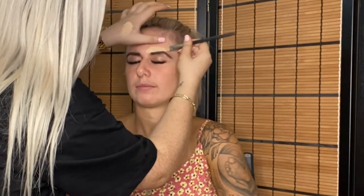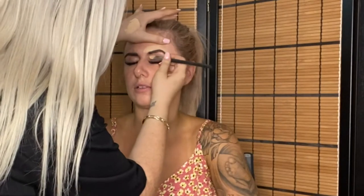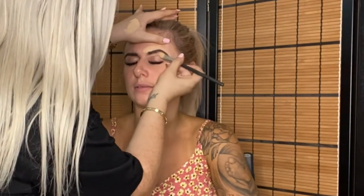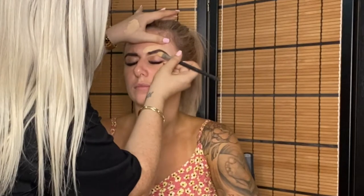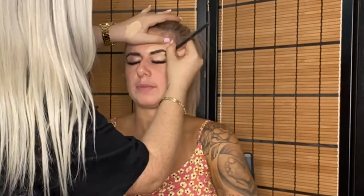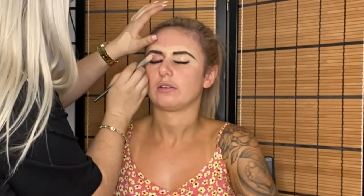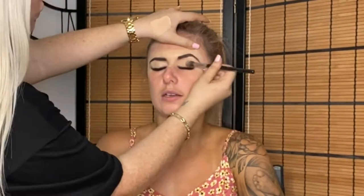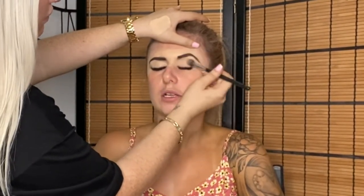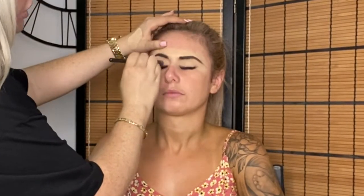Now carving out the eyebrows — I'm using the Too Faced concealer, starting at the top and then the bottom. I also get the concealer all over the lids, making sure it's seamless and blended, putting it in the middle to keep everything tight, clean, and crisp. Then I pat a translucent powder on the eyelid to set the concealer and create a nice base for eyeshadow.